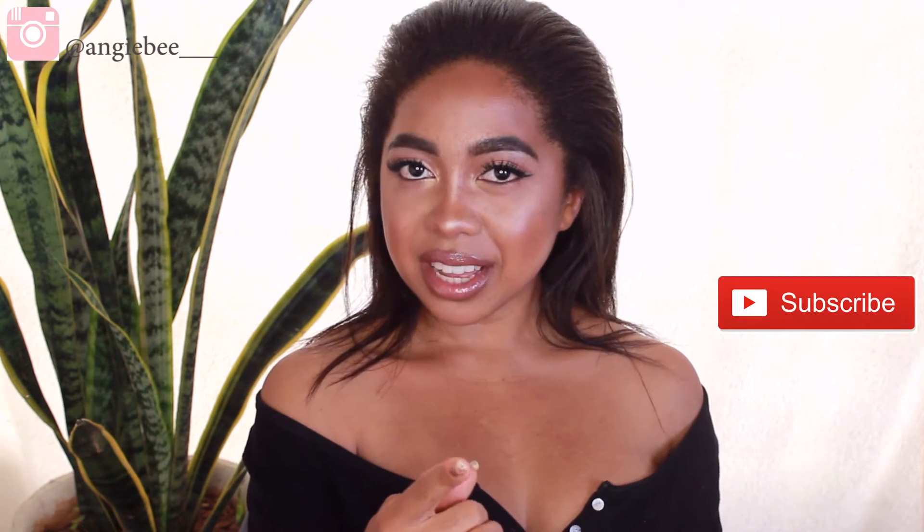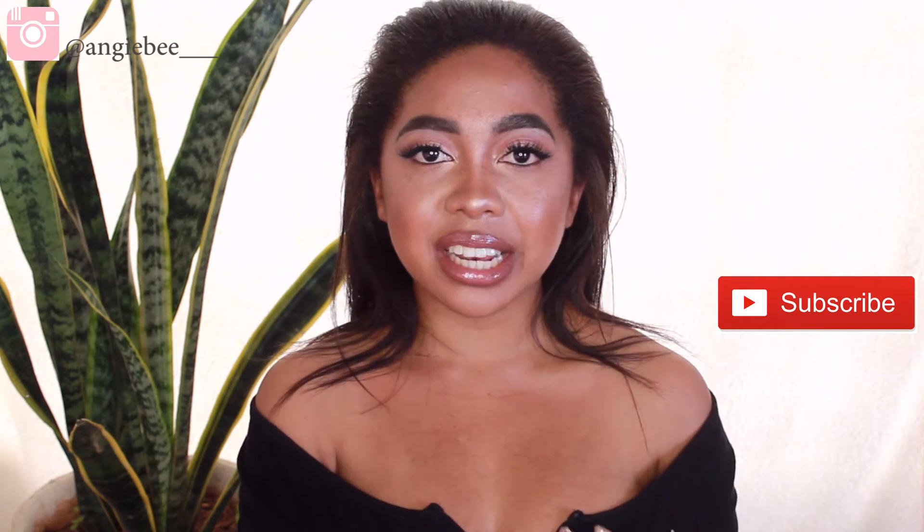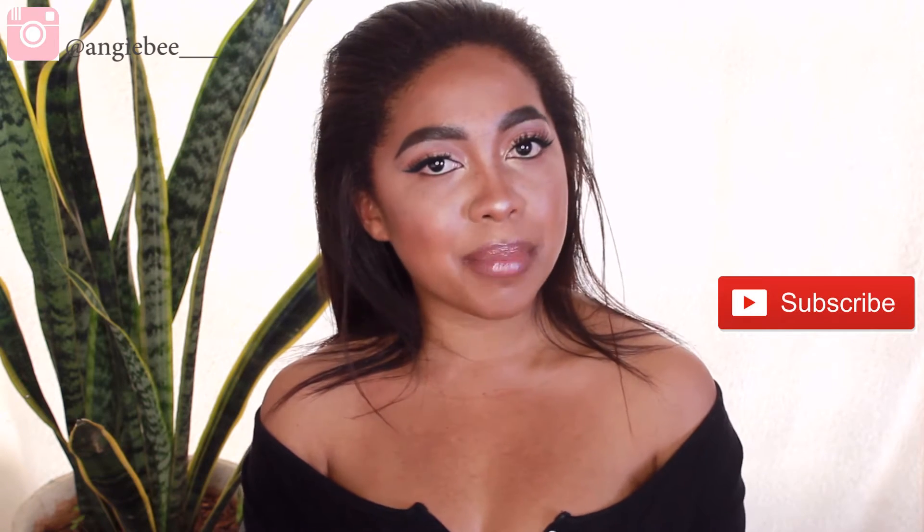Hey loves, it's Angie B and I am so glad to finally be back. I've been on such a long break just because I wanted to improve my channel. My background's changed a little bit and I have an extra artificial light now so that helps me film whenever I want. So without further ado let's get straight into the video, but before we do that make sure you hit that subscribe button and the bell icon right next to it so that you guys can get notifications every single time I post.